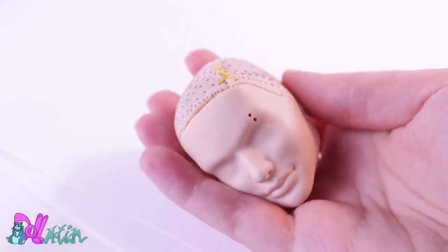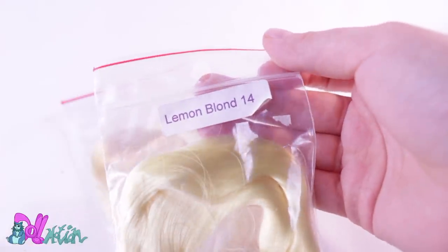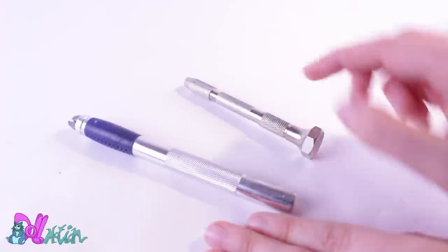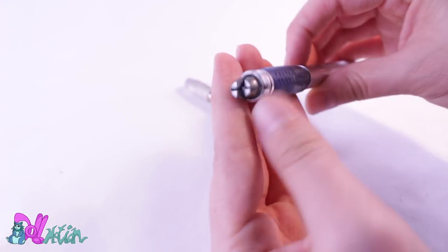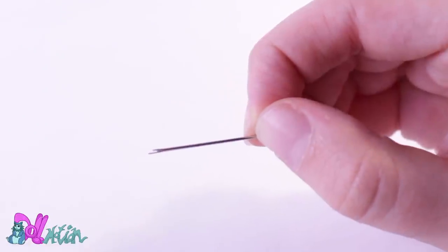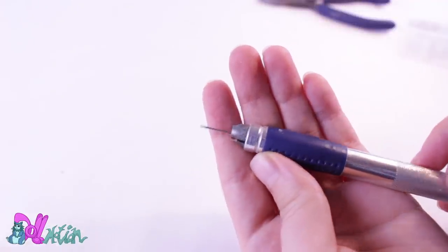Time for the reroute. I will be using this summer lemon blonde saran hair. To make a rerouting tool, you can use a drill chuck or a scalpel without a blade, as long as it can hold the needle tightly. Take your needle with a wide eye and cut it across at an angle. It's best to make more needles because they break easily. Now you have a rerouting tool.